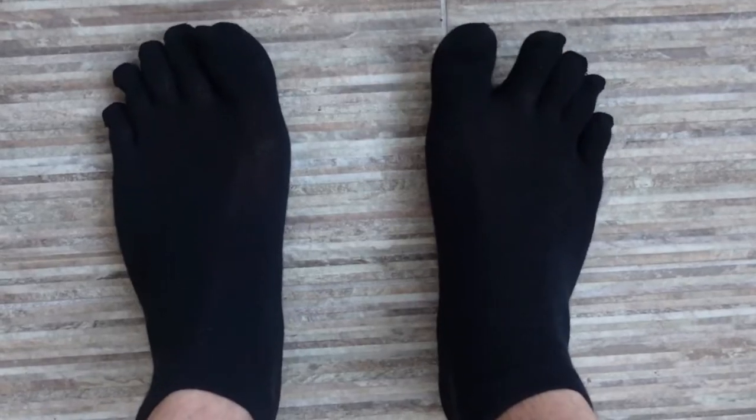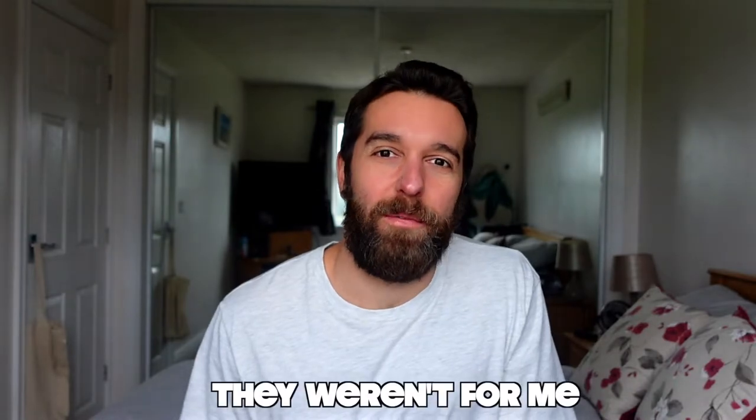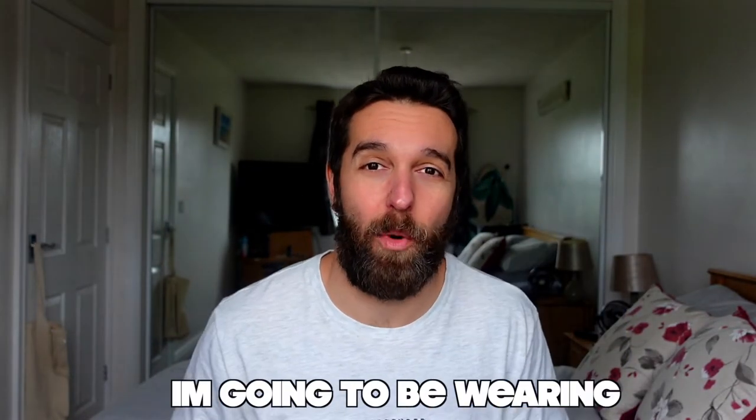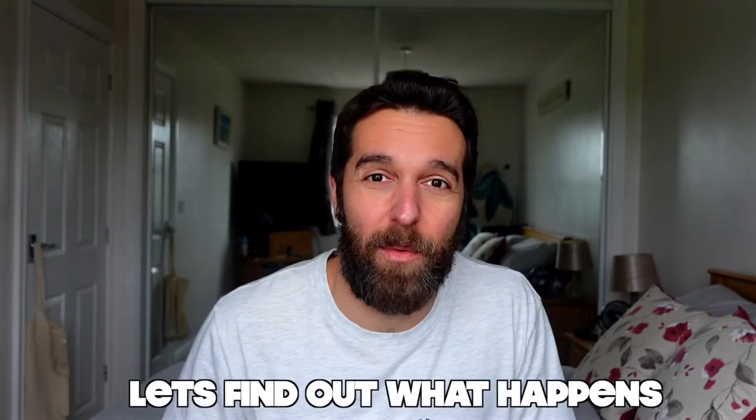After realizing this, I ordered some finger socks to see if this would help solve the problem. However, they weren't for me. After doing a little bit more research, I discovered toe spacers, which puts space between your toes. So for the next 30 days, I'm going to be wearing toe spacers. Let's find out what happens.